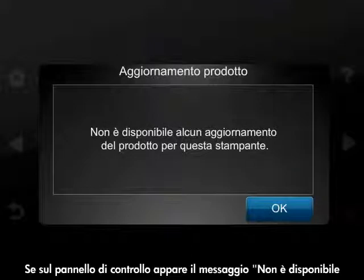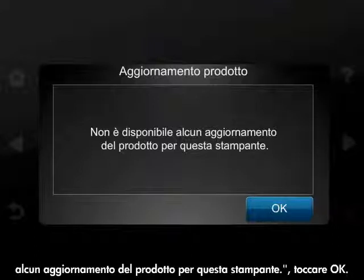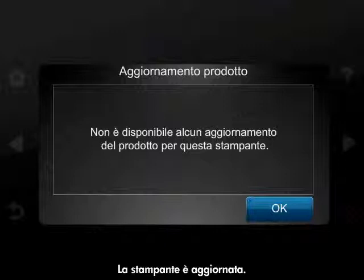When the message 'No Product Update is available for this printer' is displayed on the control panel, touch OK. Your printer is now up to date.